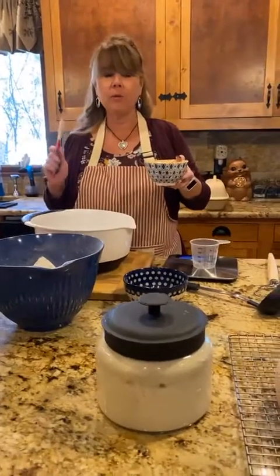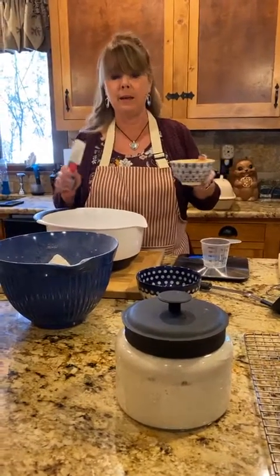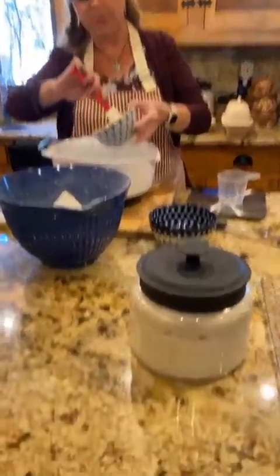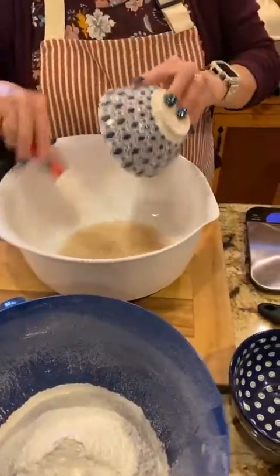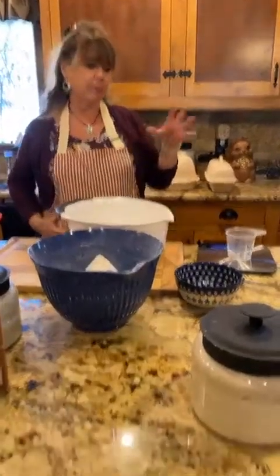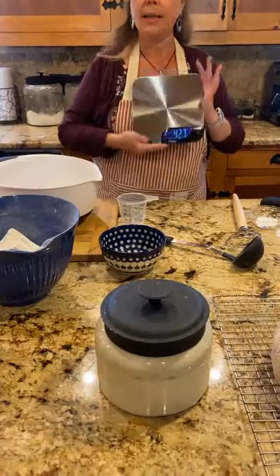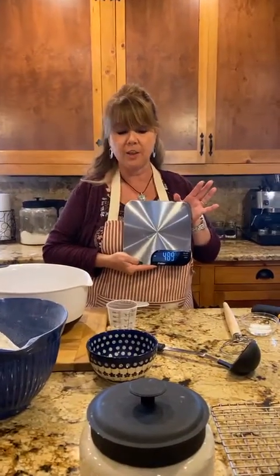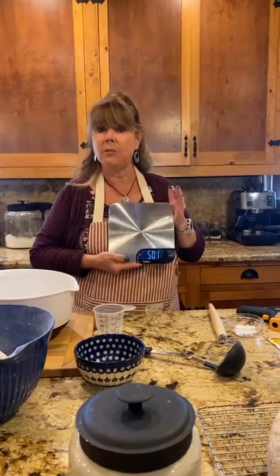I'm a really big stickler when making yeast breads — I weigh my items out. Right here I have water with one teaspoon of yeast — about a half a cup of water — but what I do is measure my yeast, flour, and water in grams. I have a kitchen scale here that I like to use pretty often when I'm cooking.